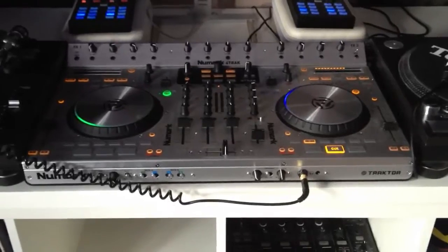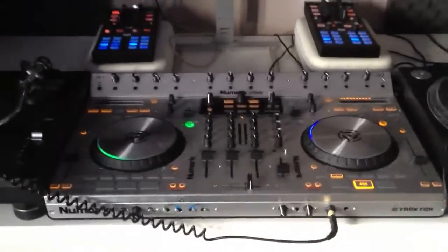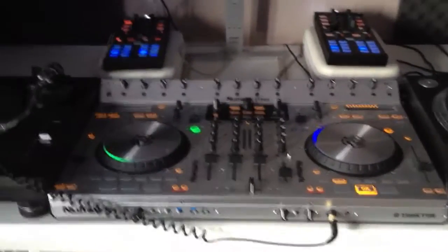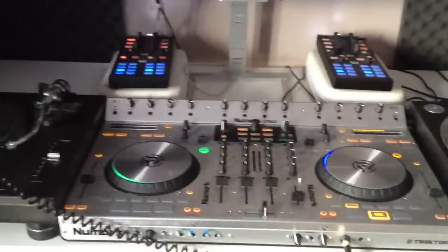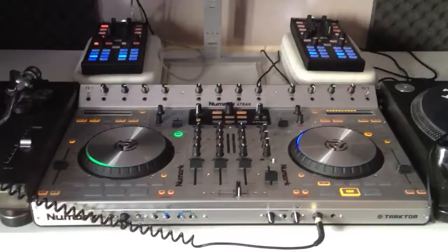The best way to compare them is — you can't compare it to vinyl decks obviously — but it is just like using a CDJ, and I kind of feel like it's as good if not better to be fair. I think the jog wheels are fantastic on this piece of kit.